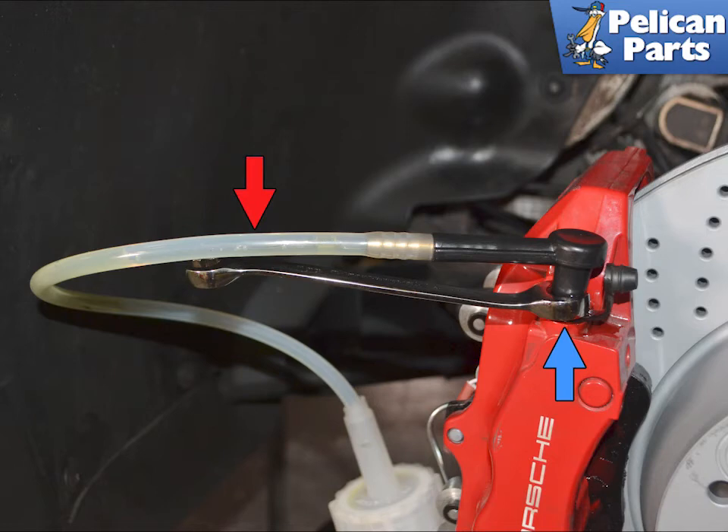Open the bleeder valve and allow fluid to flow out until there are no more bubbles in the tube. This image shows that the system is not completely bled yet. Once done, start the car to get some brake pressure in the booster and try the brake pedal. If it is still soft, bleed the system again.